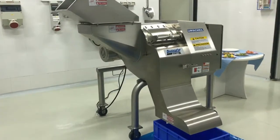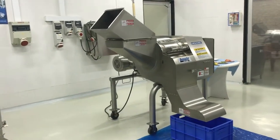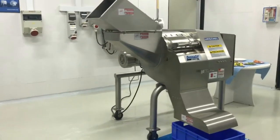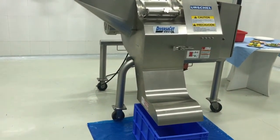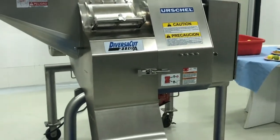The close proximity of each cutting station establishes a compact zone to increase the exactness of each cut. This machine has three different sections: the product cutting area, the drive section, and the electrical panel.